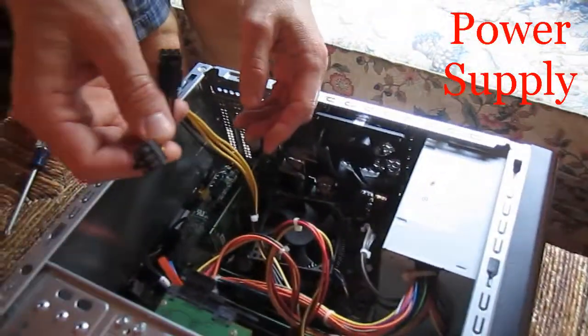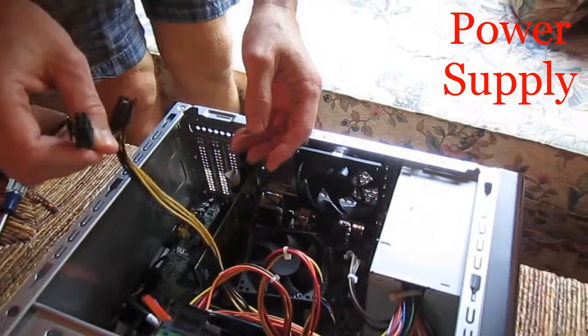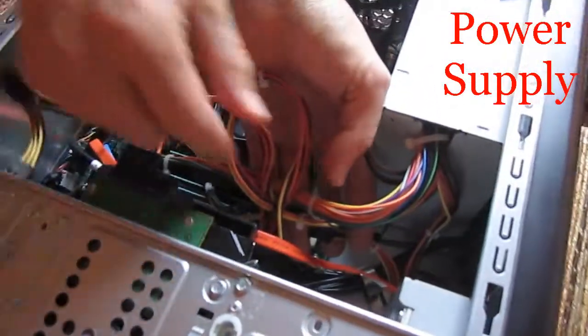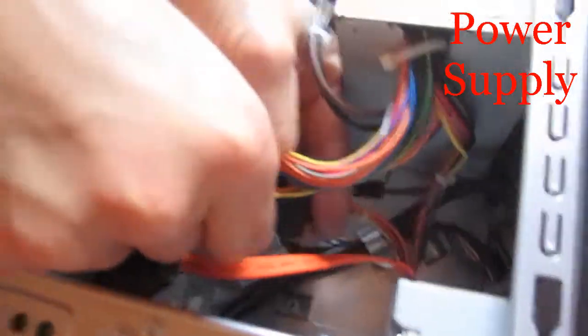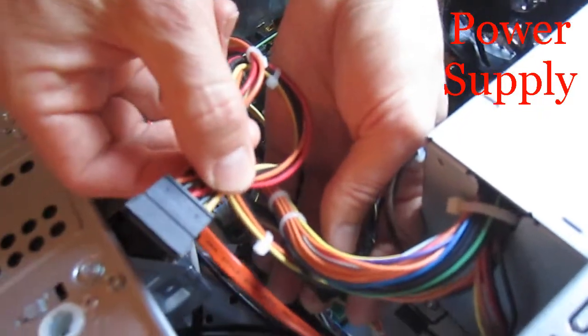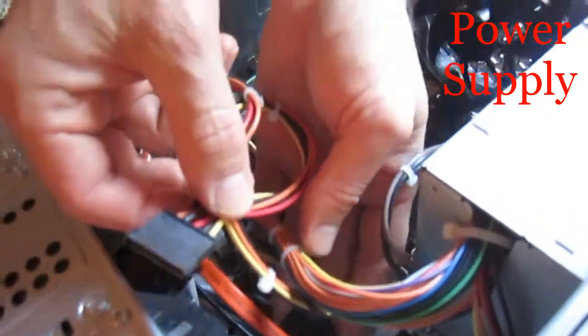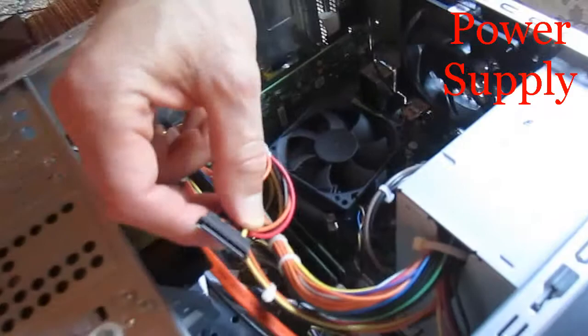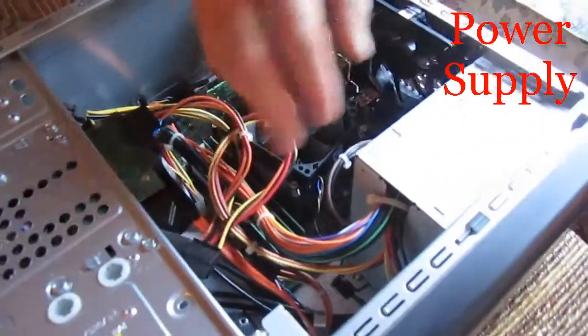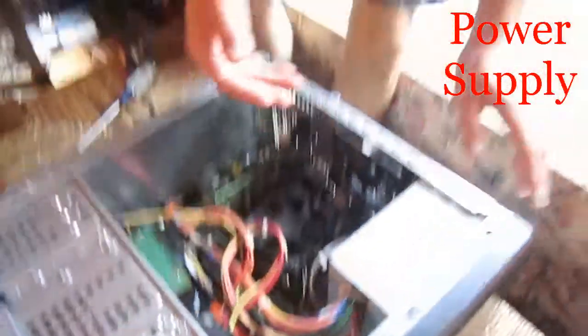These extra wires would allow me to plug other components into my computer. So if I installed other components like this one right here and this one right here, these two would allow me to plug in drives like a CD drive, a DVD drive, a Blu-ray drive, or another hard disk, and that would give power to those drives. So the power supply is this big thing at the top.